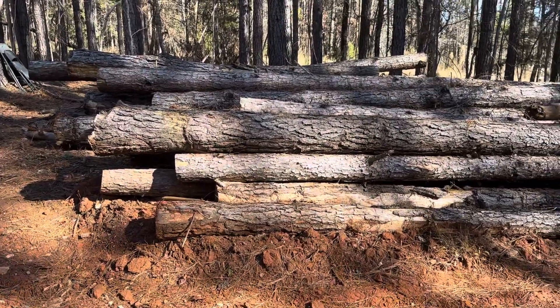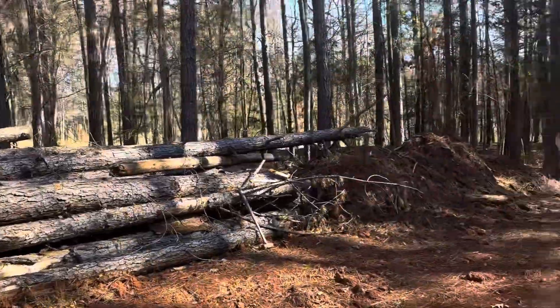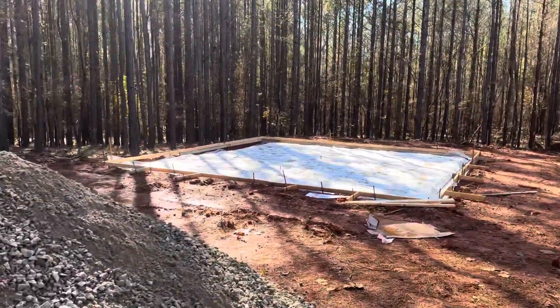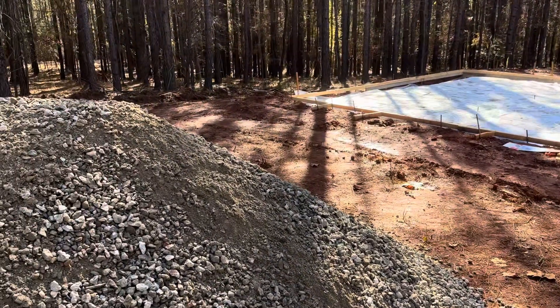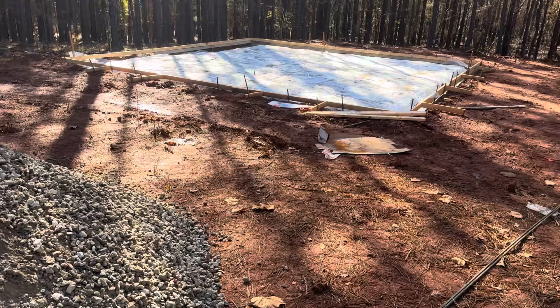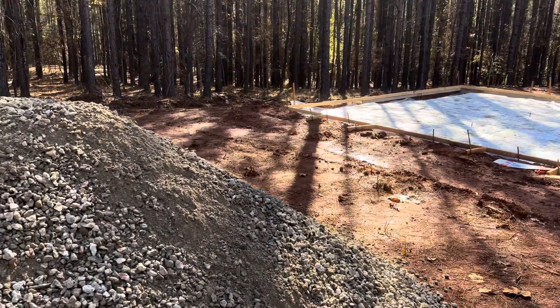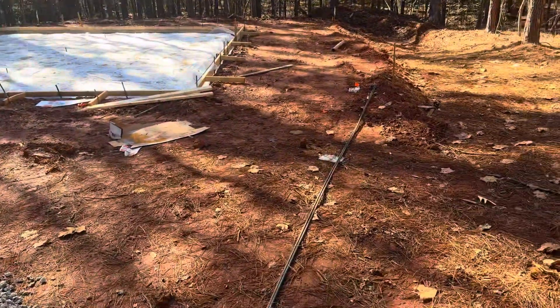Randy says he's going to take a couple of these logs, cut them in half, and probably bury them underneath the gravel right in here so the concrete truck can back all the way up to the pad. So he's going to bury four logs to give it more stability and then pour the gravel on top of that.